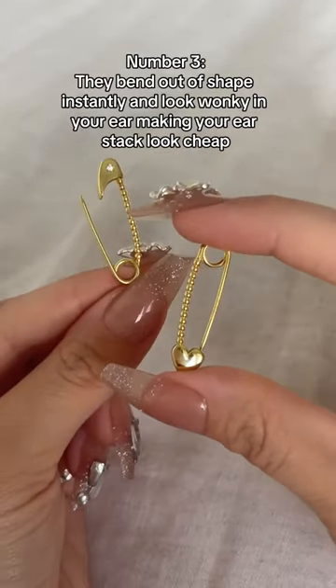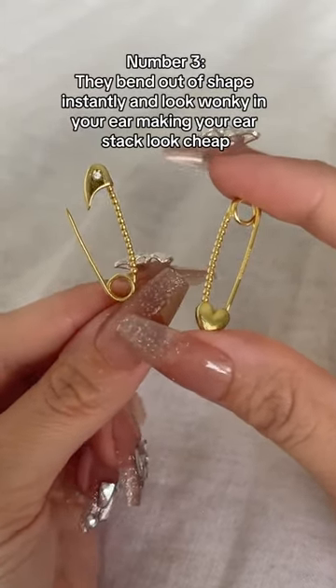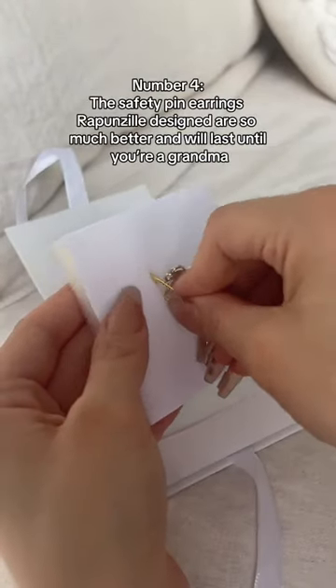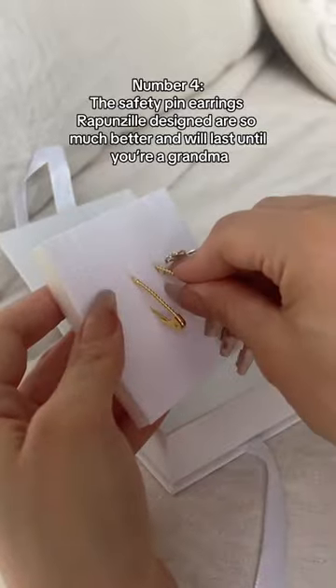Number three, they bend out of shape instantly and look wonky in your ear, making your ear stack look cheap. Number four, the safety pin earrings Rapunzel designed are so much better and will last until you're a grandma.